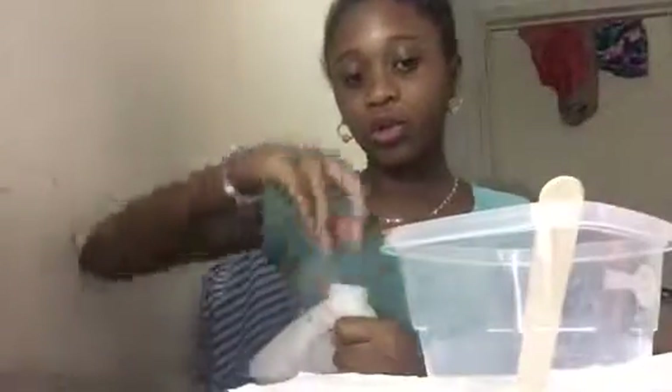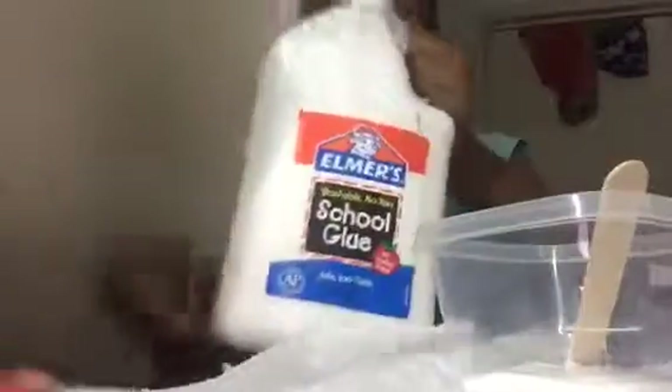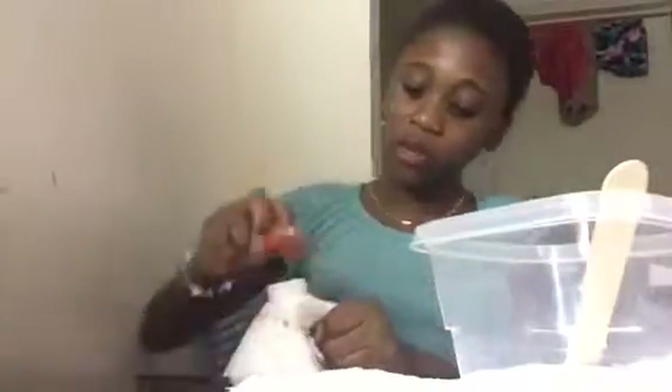We're gonna pour in the glue. I'm not gonna make that much slime cause I have a lot of slimes already. We're gonna put the glue on the floor so it won't weigh the table down. Now we're gonna add our food coloring — I'm gonna go with red so it'll make purple. I'm gonna add the red in. Put the bowl here so y'all can see. I'm gonna do two drops — that was more than two but I don't care.